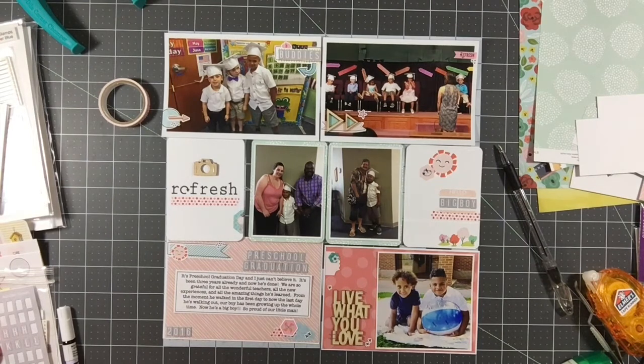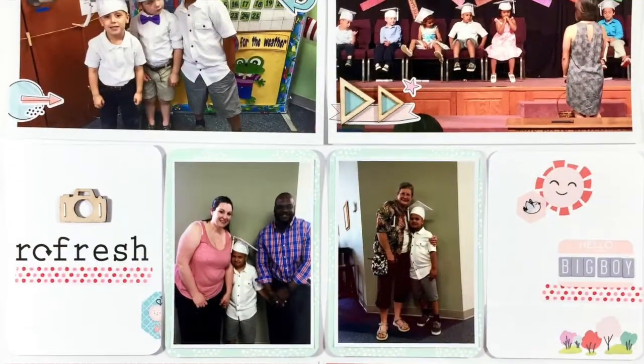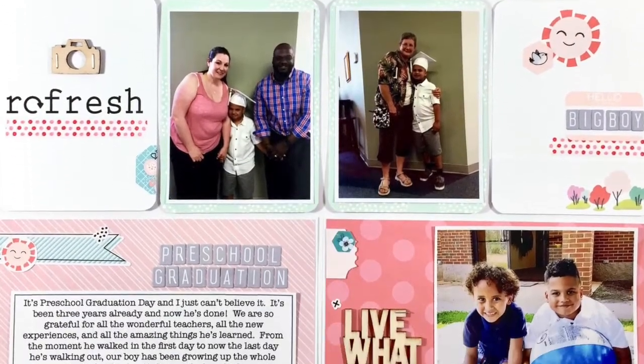I hope you guys have enjoyed seeing me work with this kit. Please let me know if you have any questions. Make sure you keep an eye out the next day or two for my Kill-a-Kit video, because I will share all my layouts as well as my thoughts and what I have left from this kit. Thank you so much — I'll chat with you later. Bye!